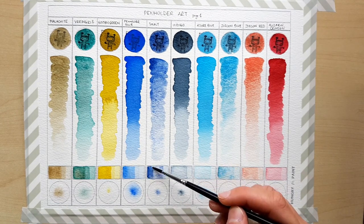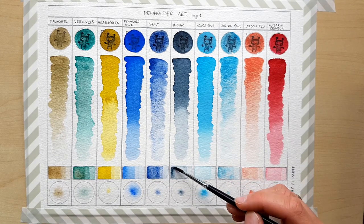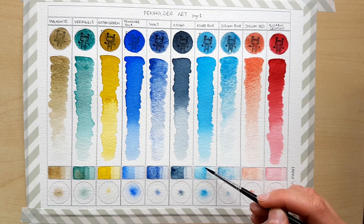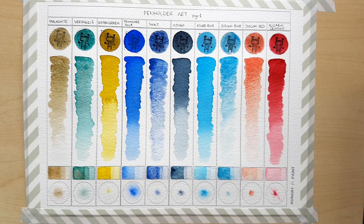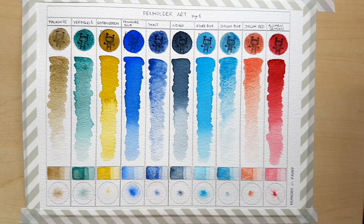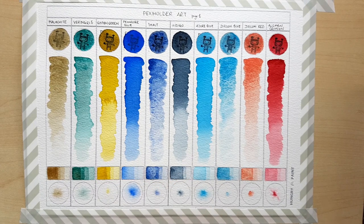Depending on the type of paper you use, smalt might look slightly shiny when it dries. It happened to me on very thin cotton Cadi paper in the logbook, and it happened to me to a slight degree on the Arches cotton cold press paper that I use for my swatches. But I didn't notice any shine on different kinds of cotton paper or on more textured Cadi paper. I also tried these paints on cellulose paper — watercolor and mixed media both — and there's no shiny surface whatsoever.